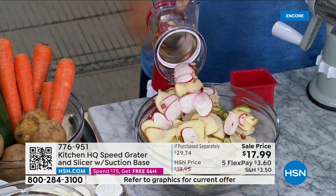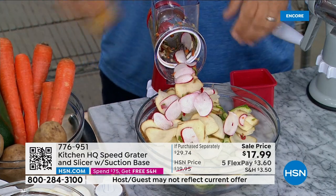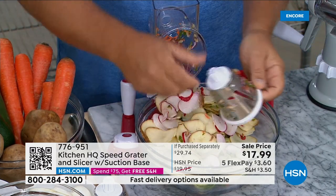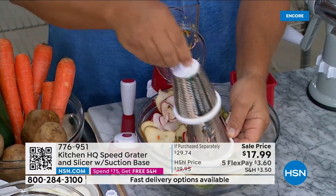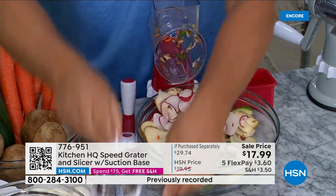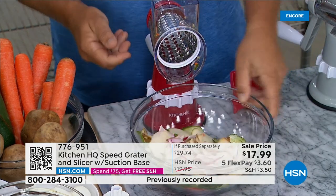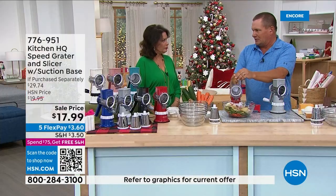You can slice just about anything — even small things like radishes or garlic for sautéed garlic. Put it in the hopper on top, which is big enough for a whole potato. This comes with three drums — all stainless steel, dishwasher safe. You get a fine grating drum and a coarse grating drum as well.